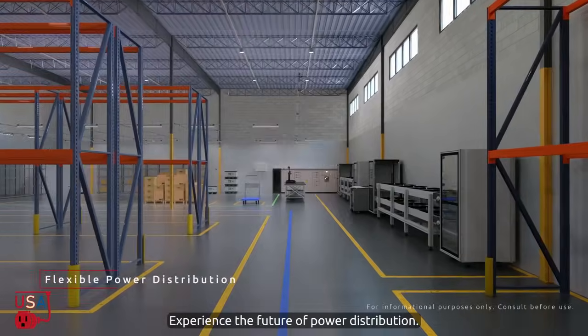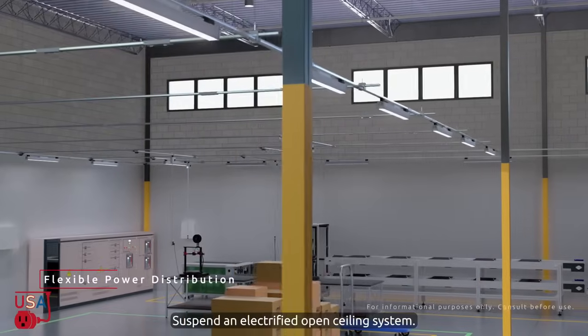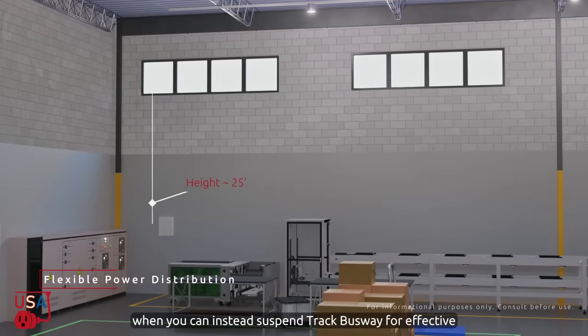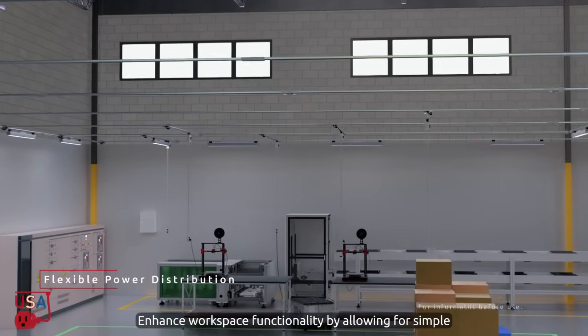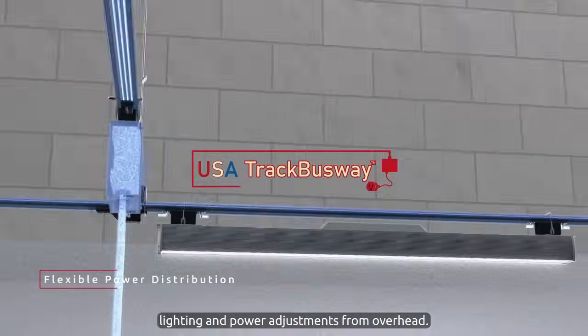Experience the future of power distribution. Suspend an electrified open ceiling system. Eliminate the attempts at getting on a lift to try and find power when you can instead suspend track busway for effective task lighting and accessible power drops. Enhance workspace functionality by allowing for simple lighting and power adjustments from overhead.